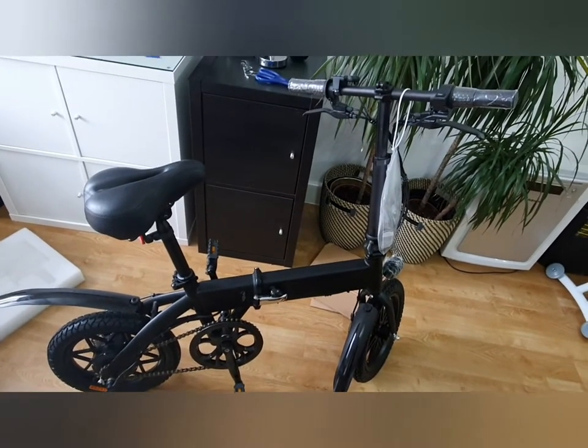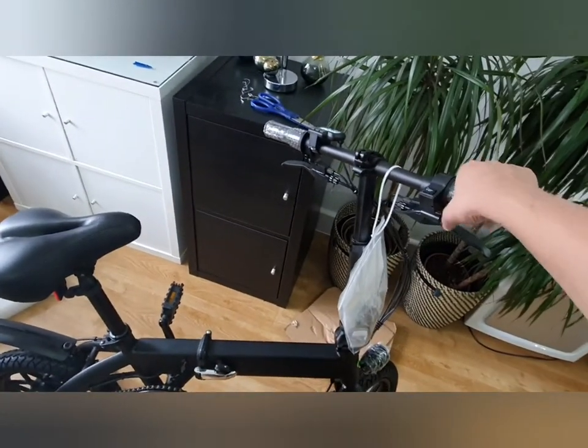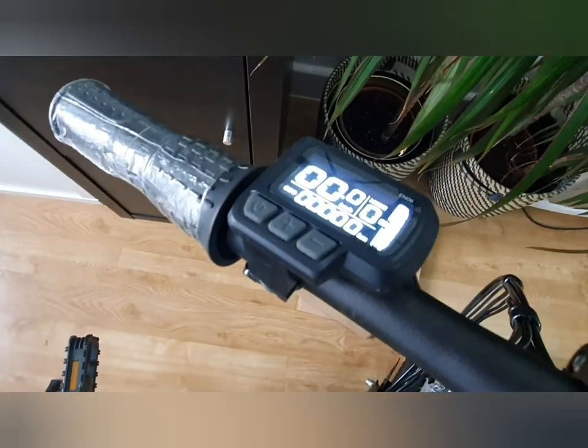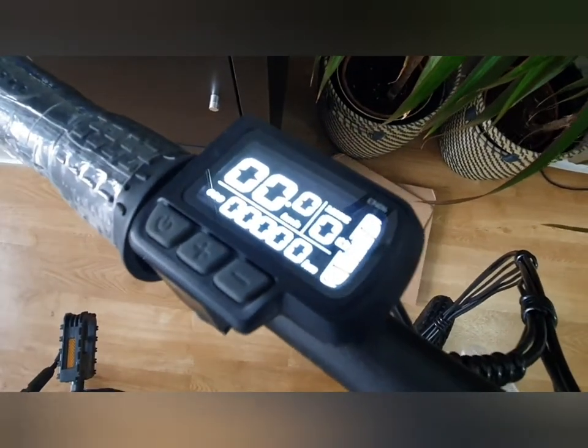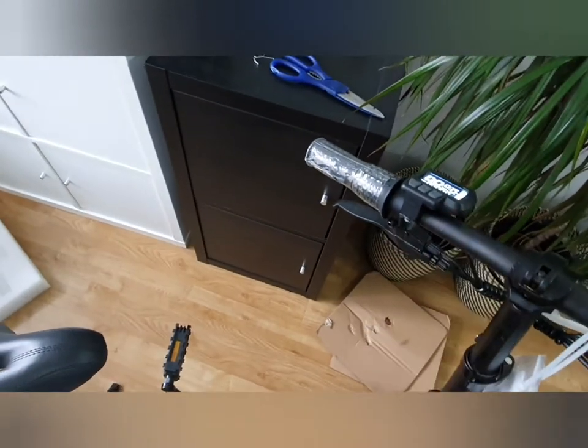I'm glad I sent back the ELO bike as this has some better features. It has a twist throttle, and also an OLED speed and odometer display. It has three digital gears.